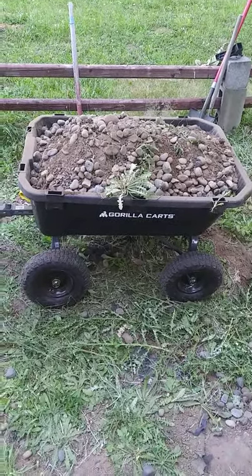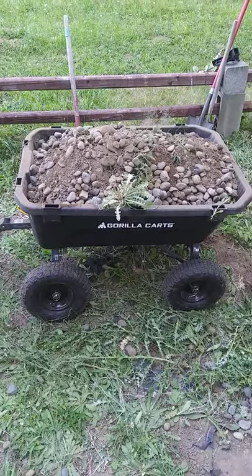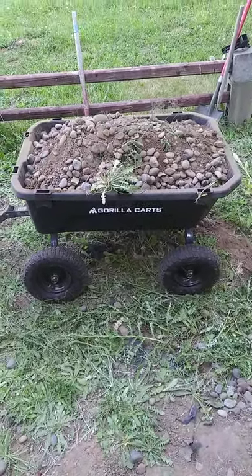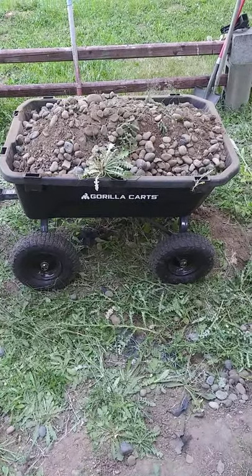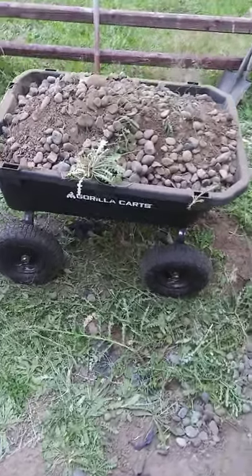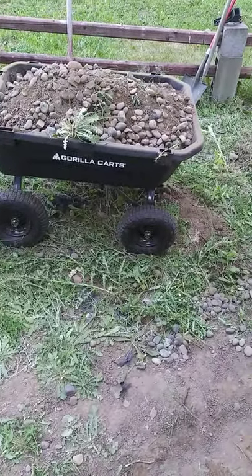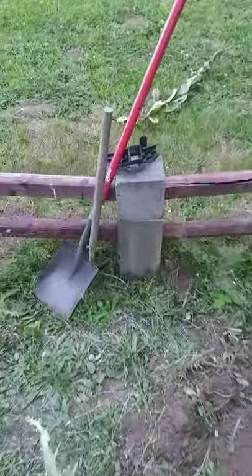So anyways, there's a secret feature about these carts that Gorilla Cart does not put in their instructions and they do not tell you about. The handles on these 7 cubic foot are not screwed down like they are on the smaller models. They are actually put in with a pin that you can easily remove. I kind of thought that was a cool purpose for assembling because it makes for a quick assembly and disassembling. As you can see, I took the handle off and put it on this block over here.